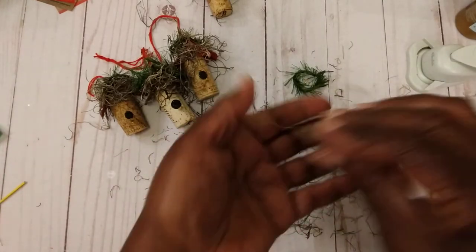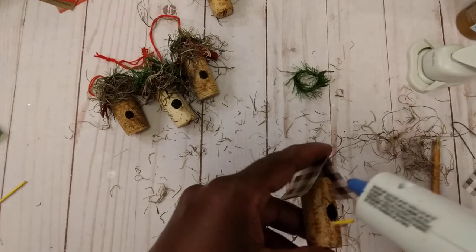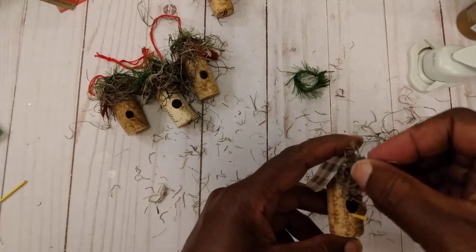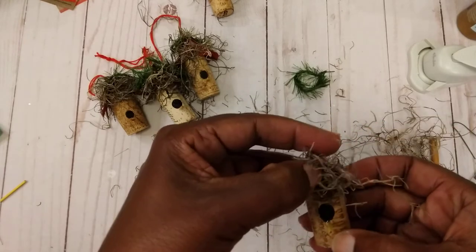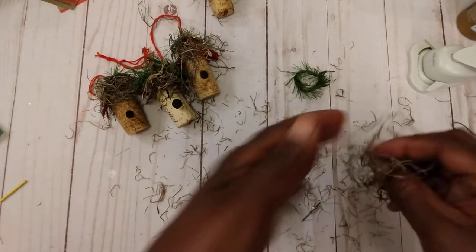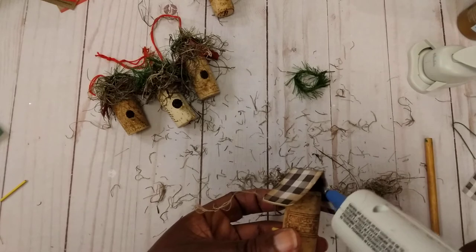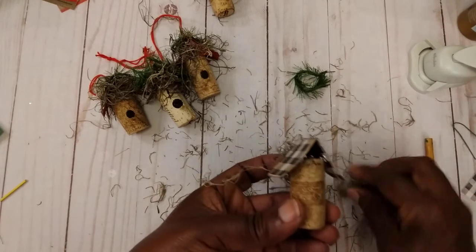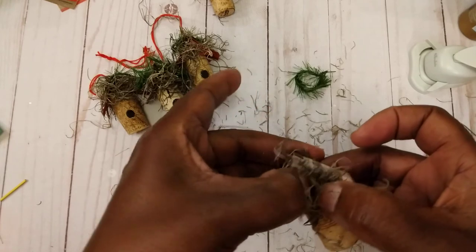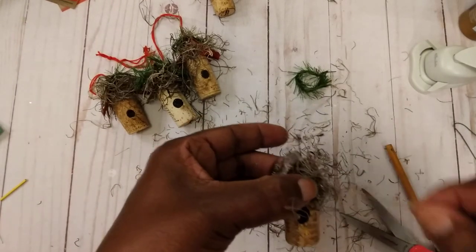I just take a little bit of moss and kind of bundle it up if you want to. Then put a little hot glue in here and just stick the moss in — that kind of helps to take care of that little gap. Then do the same to your little back side: just a little glue and press your little moss down in there. You can trim it up a little bit if you want to.